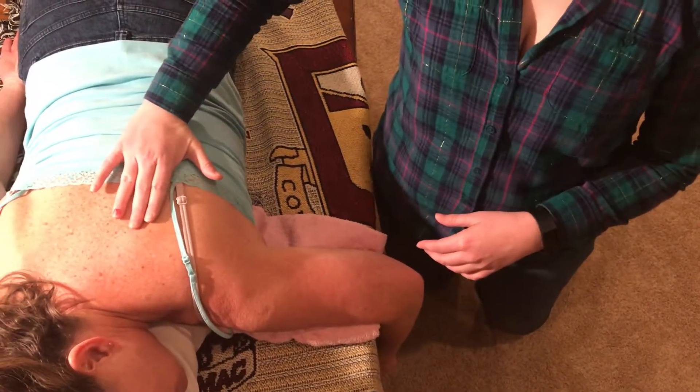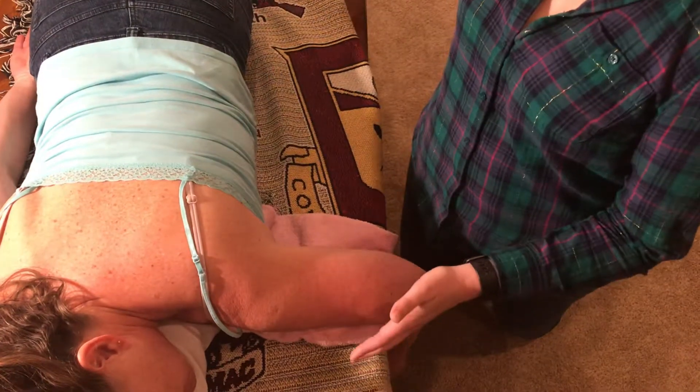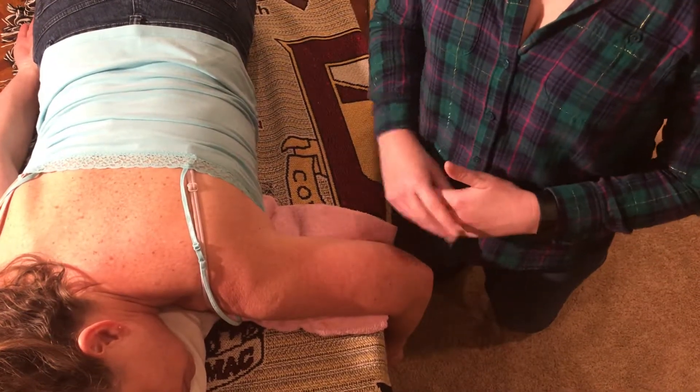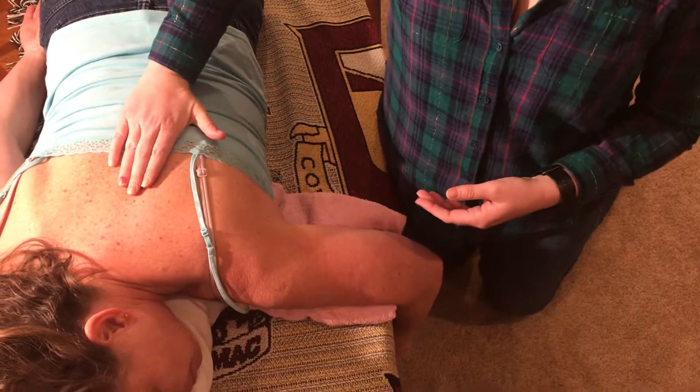We are looking at the teres minor and the infraspinatus. For the testing position, we're going to have her prone, both for less than 3 out of 5 as well as for greater than 3 out of 5. I'm going to stabilize her ipsilateral thorax.